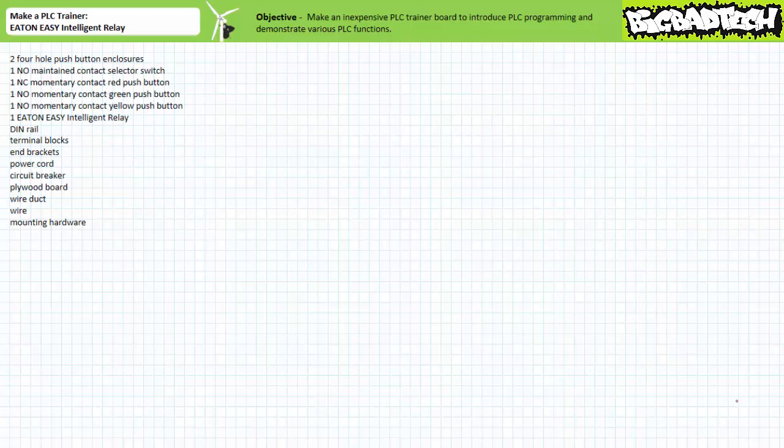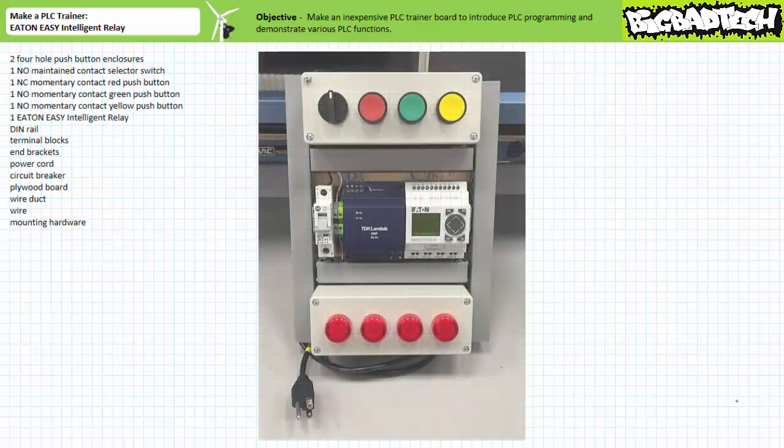Good day and welcome to Big Bad Tech. I'm your instructor Jim Pytel, and today I'm going to show you how to build one of the instructional tools I use when introducing Programmable Logic Controllers or PLCs. The goal is to make an inexpensive, portable PLC training board that can be utilized to first introduce PLC programming and demonstrate various PLC basic program functions like latching, timers, and counters.